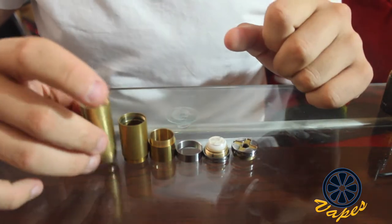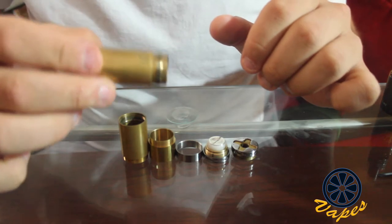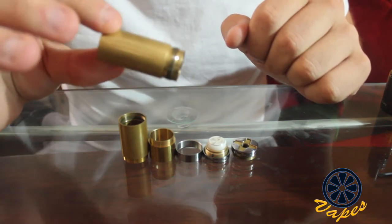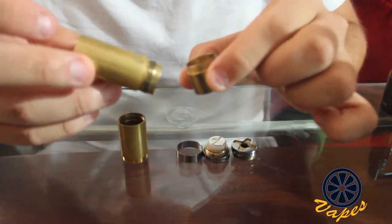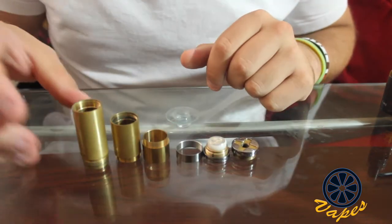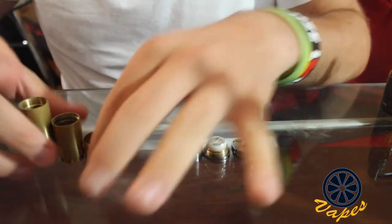First we will start off with the different tubing. This is the main body — the piece of tubing that you will be using no matter what configuration you have on your device. You can use this device with 18350, 18490, or 18650 configurations. If you just use this tube with the caps on it, it will be 18350; if you have this tube attached, it will be 18490; and if you have this tube attached without the other tube, it will be 18650, which is the way I have been doing it, given the different patinas on these two tubes.